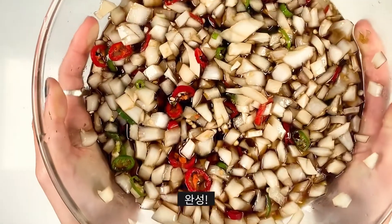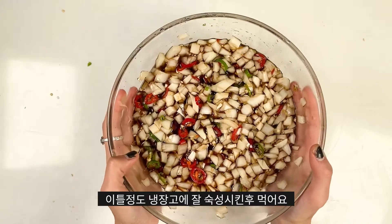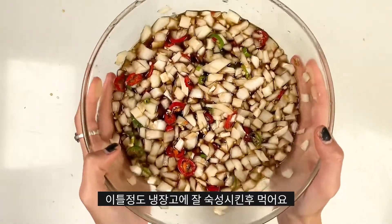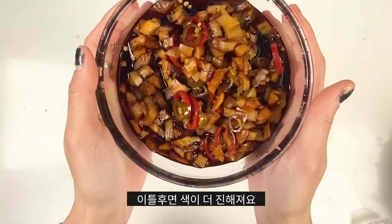It should look a little like this. Now it's ready to go into the refrigerator and get pickled for two days. After two days, it should look a little like this.